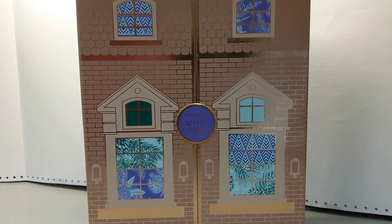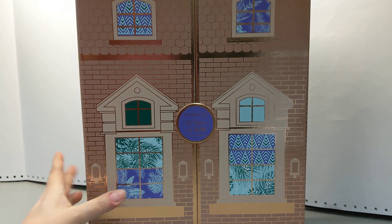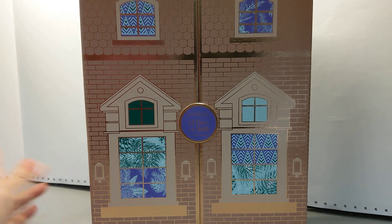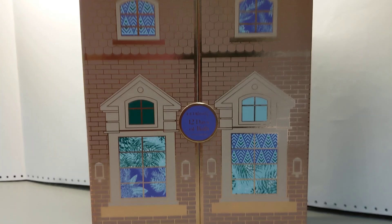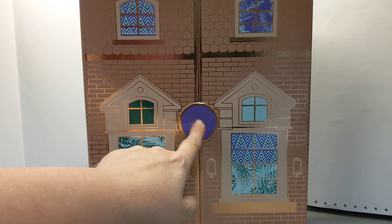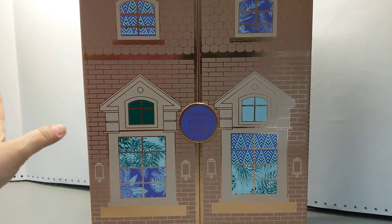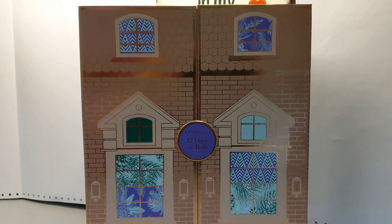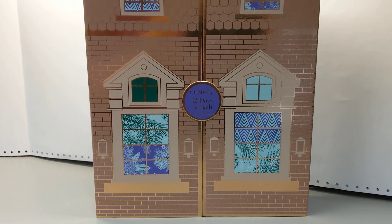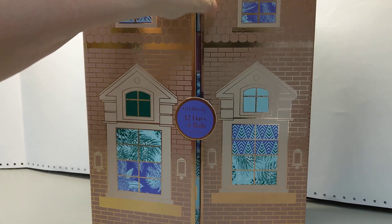Hey y'all, Ayla here. Welcome back to my channel. So I have another advent calendar — I've had this one for months, this is one of the first ones I ordered. In fact, the next advent calendar I'm going to open, I'll also have had for months. Other than it's the Ulta Beauty 12 Days of Bath Advent Calendar, I don't remember anything else about this except that I love the look of it. I think my dolls will be able to use this very nicely. So now let's open it up.